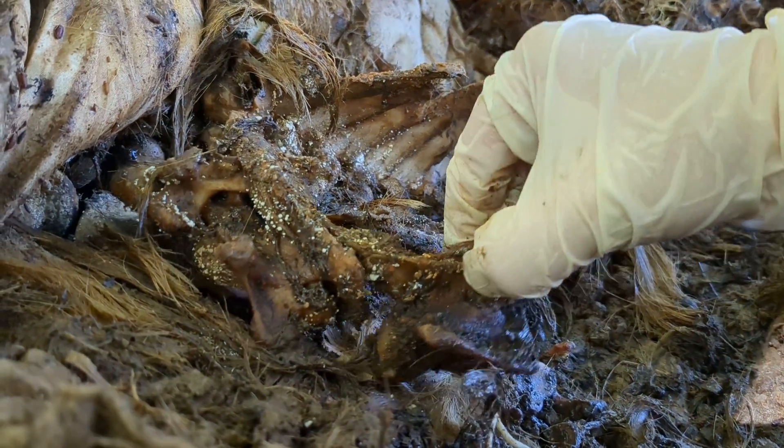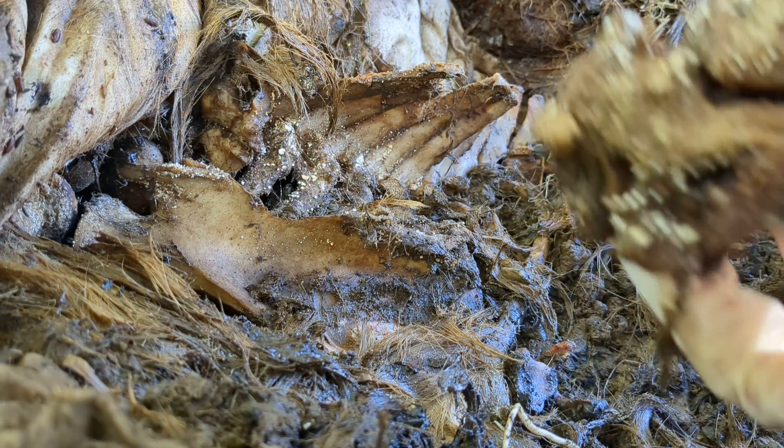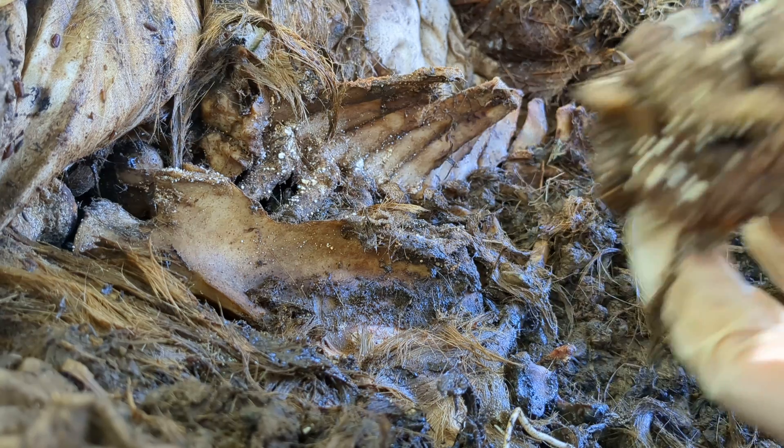This is neck vertebra, still held together with connective tissue. I don't know what all of this white speckling is — I'm assuming it's a mold or fungus or bacteria of some sort, to help with the decomposition.